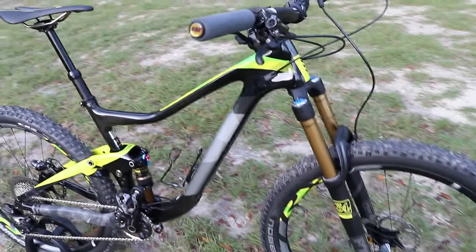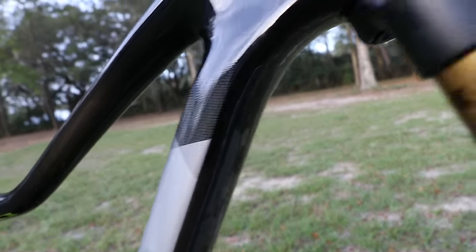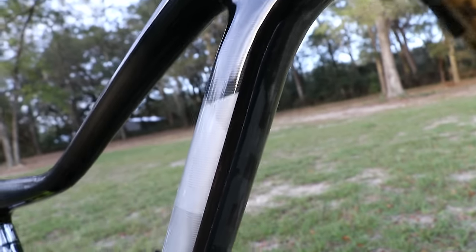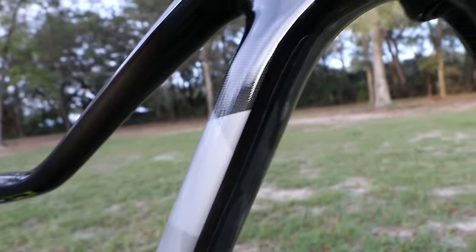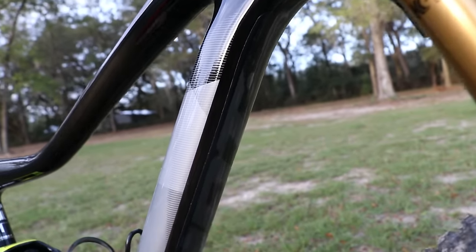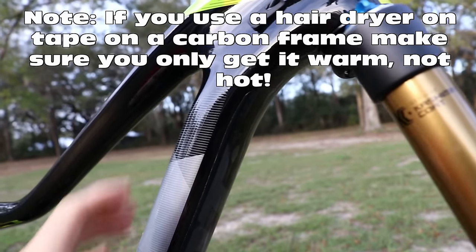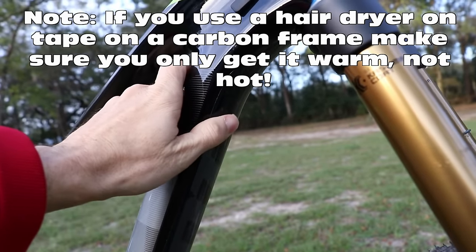I'm going to show the areas that I use this on my bicycle. First, I put it under the down tube. This cuts really well with a pair of scissors, and I kind of shape it before I put it on, then make my cut, peel it off, and stick it on. I've found that using a hair dryer to warm it up a little bit after it's on the bike will help it stick. Sometimes you'll get bubbles — I just put this on recently so I do have some — and you can press them out with your thumb.